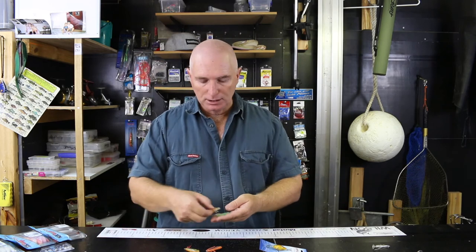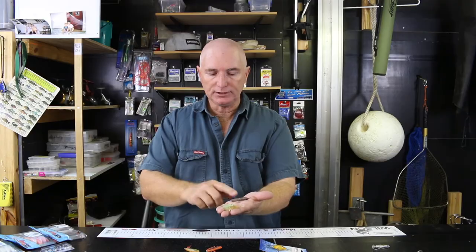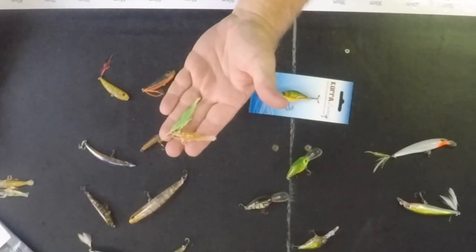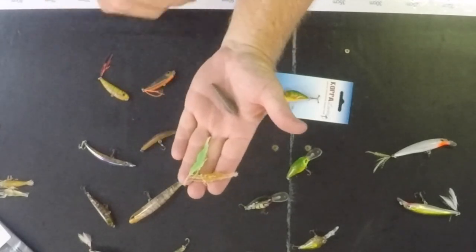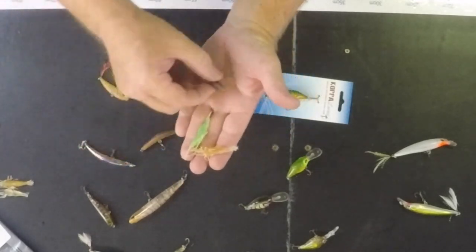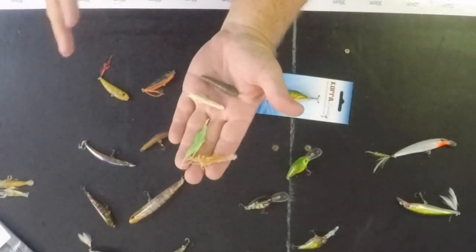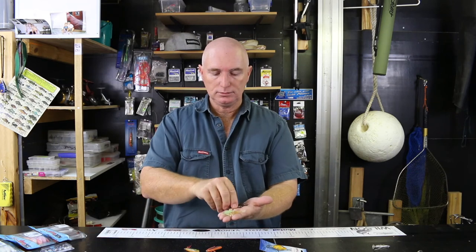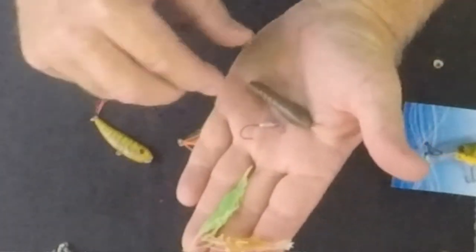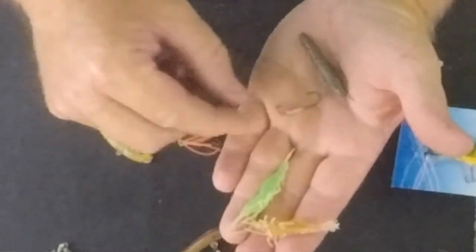Soft plastics for bream — these Ecogear bream prawns are excellent. They don't look like much, just a bit of plastic, but they are essential. The 40mm and 50mm sizes work well — especially the 40mm — though they can be hard to find sometimes. Use them on an unweighted or lightly weighted hook, around 1/40th to 1/32nd ounce, and make sure your hooks are sharp.